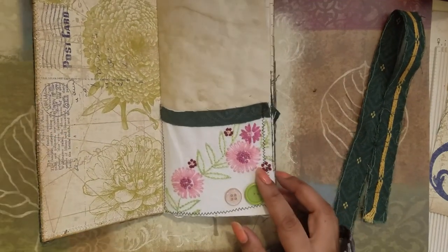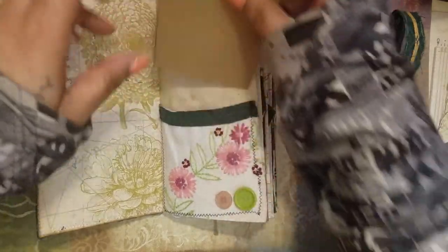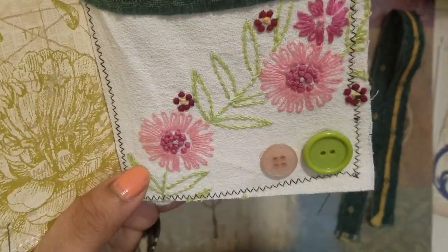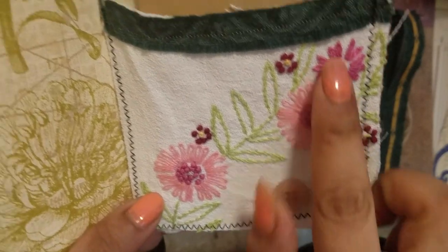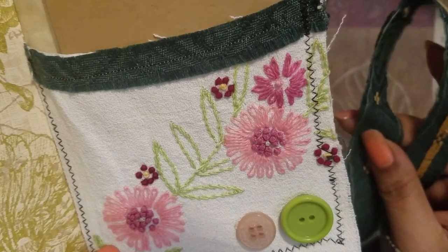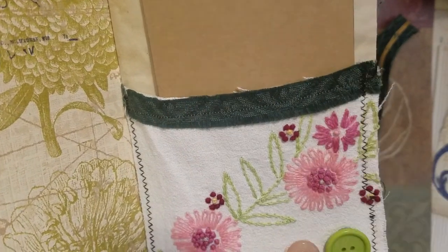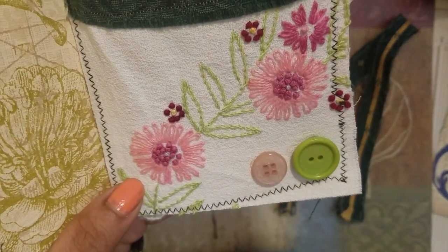So on the first page here, we do have a pocket, and the pocket is made out of fabric — it's embroidered fabric that I got from Amor Fabrics on Etsy. On the top here, it was some of the offcut of the material that I used to make the top of the pocket, and then on the bottom here, these are two vintage buttons.